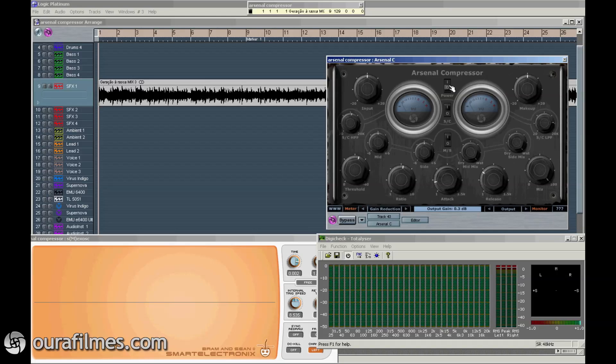Power switch, so it turns the plugin off, and then there's this sidechain section, and this mid-sides section.